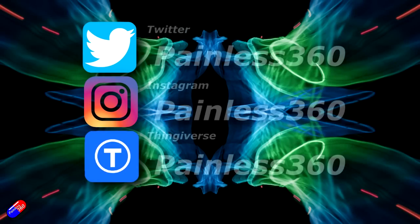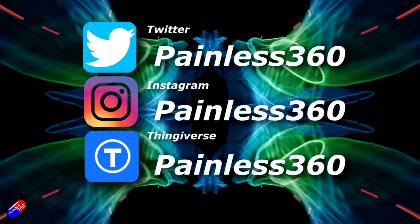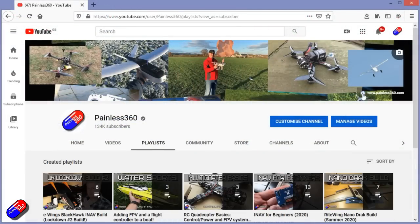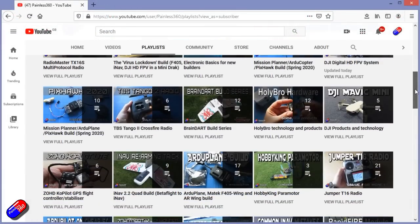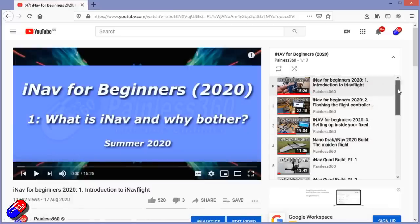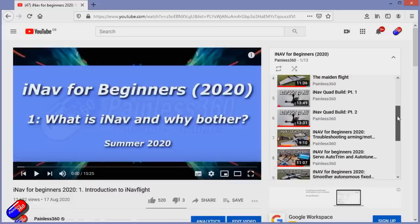Thank you for spending your time today watching this video. You can find me in all the usual places on social media. If you're trying to learn about a subject, check out the playlists - all of my videos are organised into easy-to-follow playlists that will take you from the basics right the way through to some pretty advanced stuff.